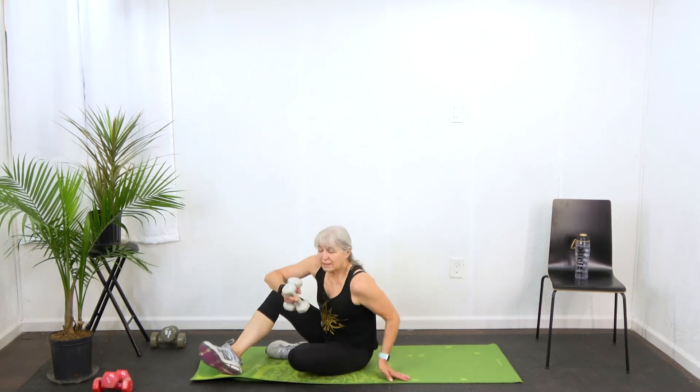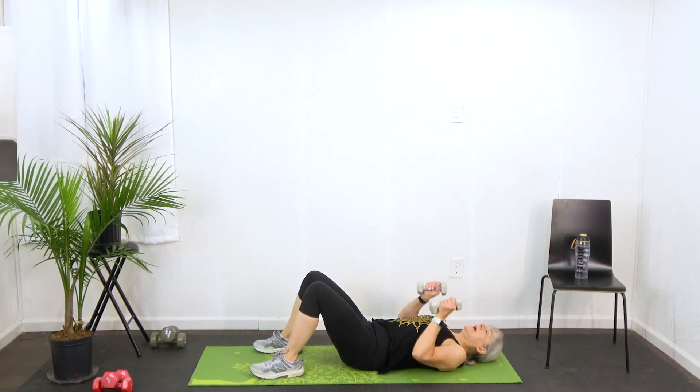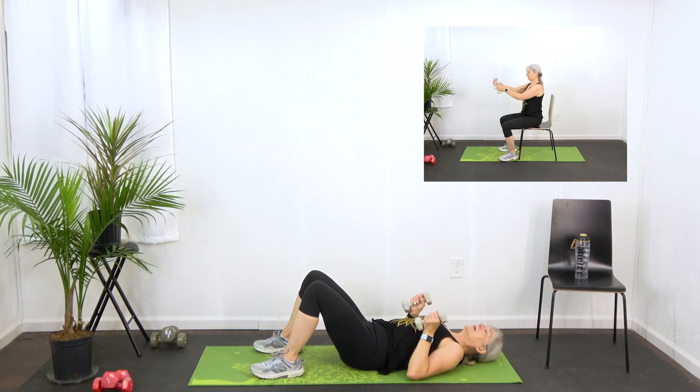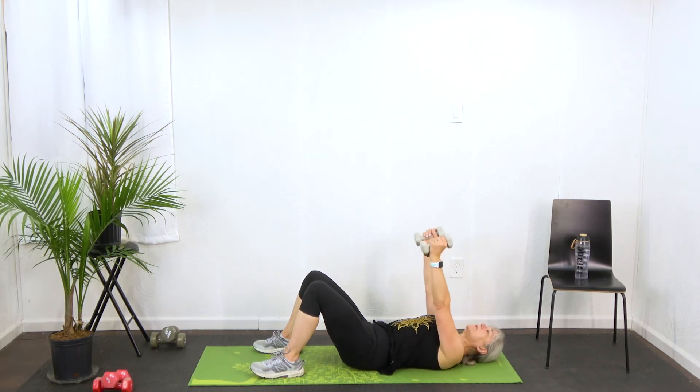Back down on the floor, still with our dumbbells. Feet flat. And we're going to do a floor press — straight up. Make sure you're breathing when you do this. Some people have a tendency as they're doing reps to try to hold their breath. Definitely don't want to do that because your body needs the oxygen. Inhale and exhale. If you need to slow it down, slow it down.